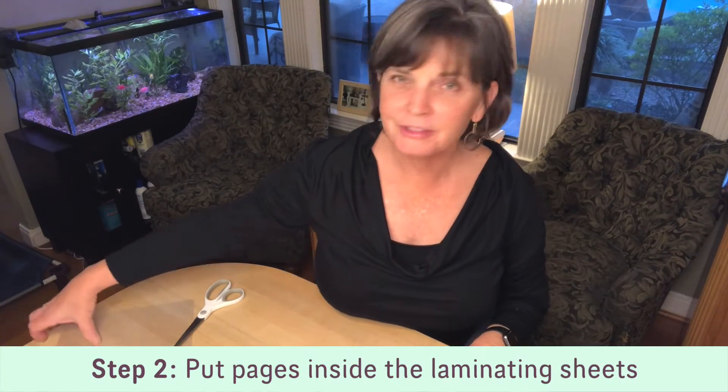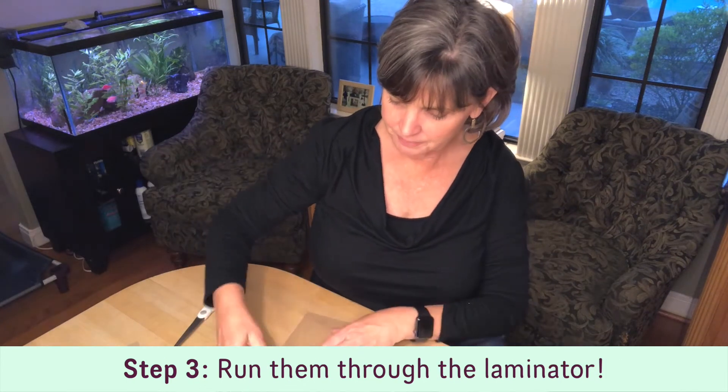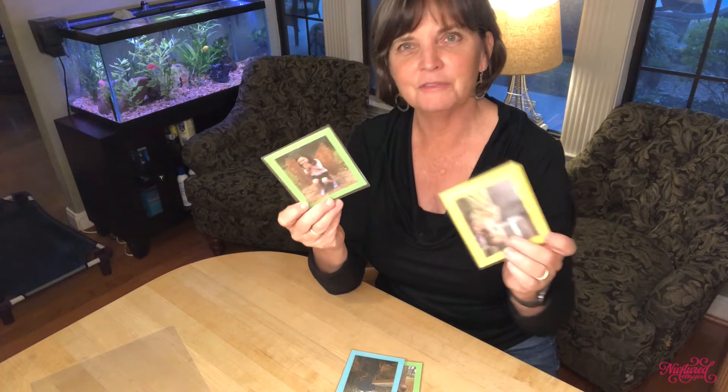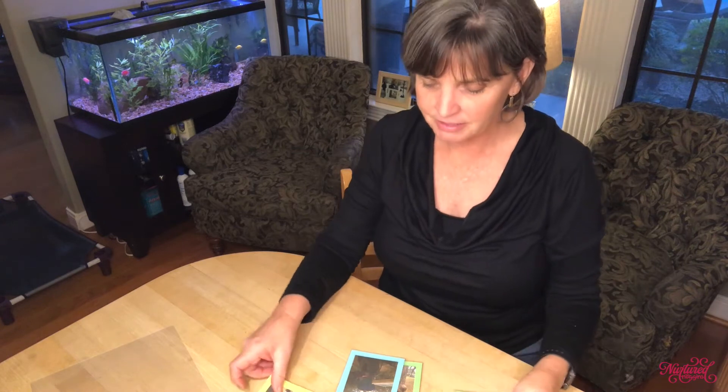Now that I've got all the pictures glued to the paper, I'm going to put them in the laminating sheets and then we'll run them through. So I've got my photographs laminated, and now what I'm going to do is put them in the order that I want. I kind of thought through this in advance — which one I want to have on the cover and then what I want inside the book.